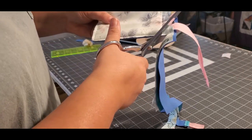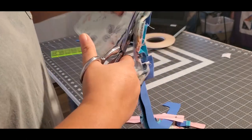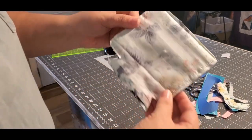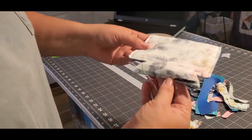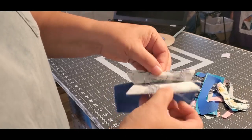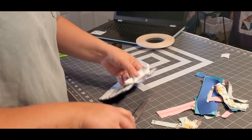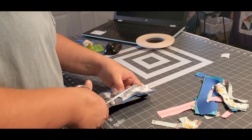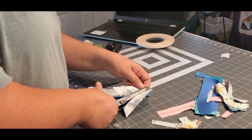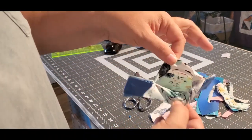On this side do the same thing, so you have like a little triangle at the bottom, then just clip around — not cutting any of your stitches — about a quarter of an inch. When I get to the corner I get pretty close so they're not bulky and turn out really nice, but not so close that they'll pull out. The only two pieces you need down here are the two lining pieces that make up the hole. Everything else can be cut off.